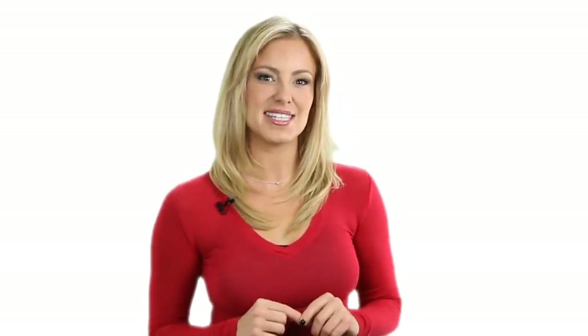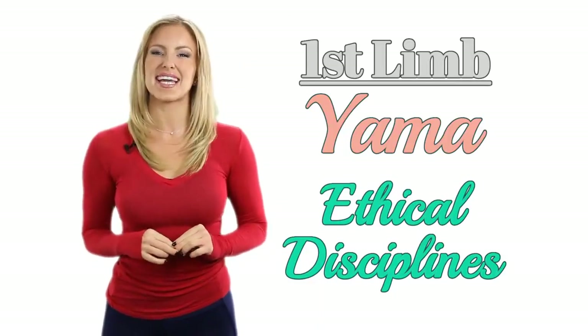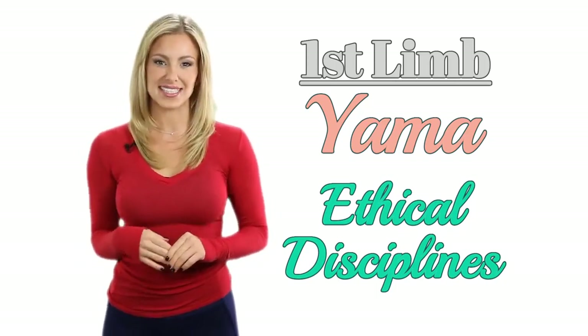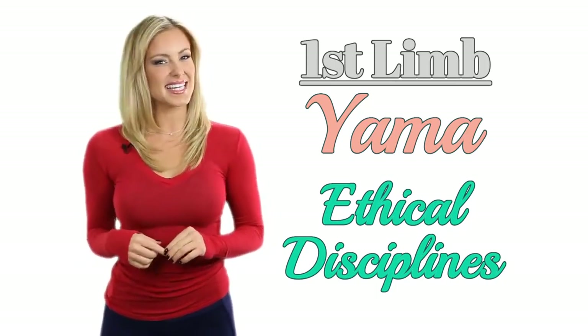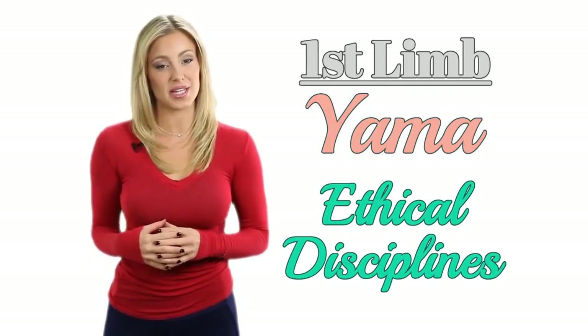The eight limbs of yoga are nourished by a regular, consistent practice. When we have a regular practice, we become aware of what we put in our bodies and how we interact with the world around us. Yama is the first limb and it translates into ethical disciplines, or being non-harming in thought, word and deed — so in essence, thinking, speaking and doing positive or kind things when dealing with other people. There are specific principles within this limb, such as refraining from dishonesty and non-possessiveness.